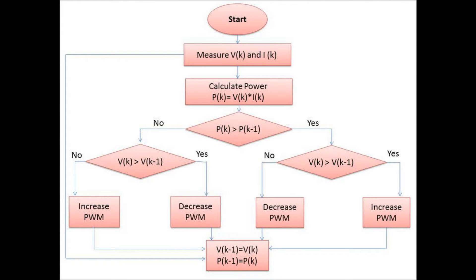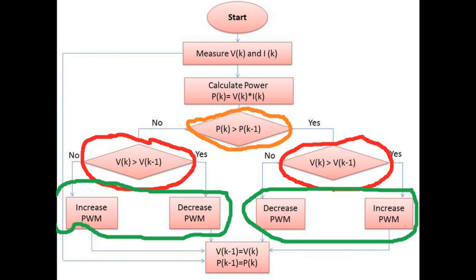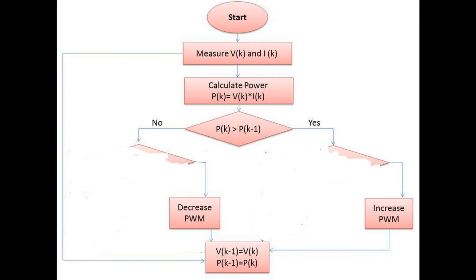The basic algorithm available on the internet is shown here. But after testing this algorithm, I found that it is not going to work in a practical situation because solar voltage is always changing and there are various factors which determine the MPPT position of the panel. This algorithm will oscillate between previous panel voltage and current panel voltage and will never reach the MPPT point. So I think it is better to remove the voltage condition and change the duty cycle based on the power output from the solar panel.